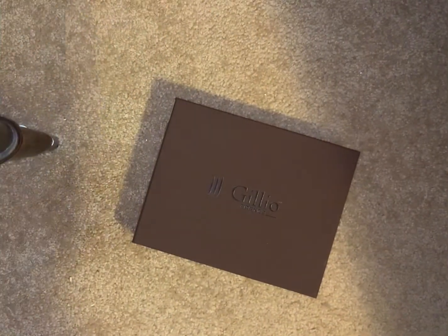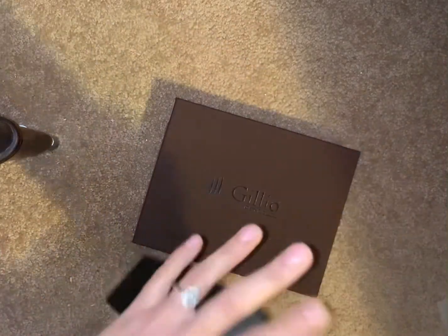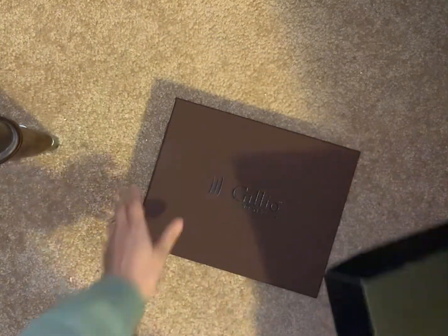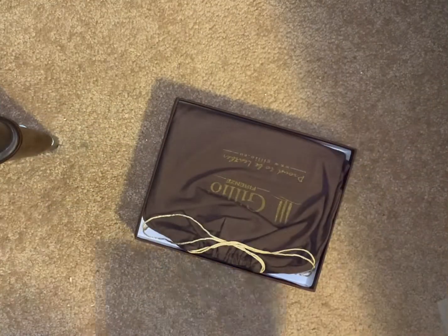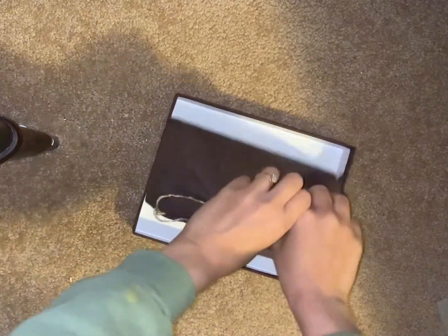It's much nicer than the VDS box. The VDS box is just kind of thinner than the Gillio box. I've been waiting to do this for six years — or since 2014 — so seven years now.